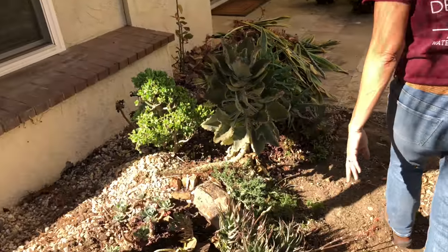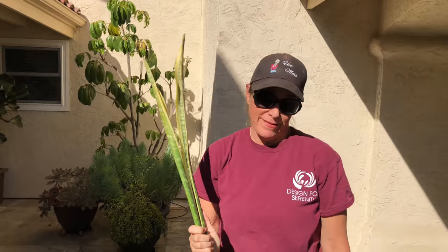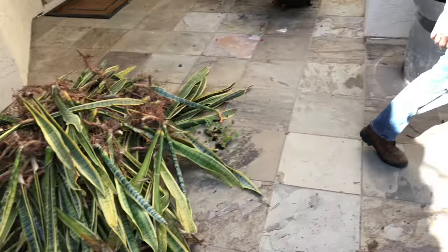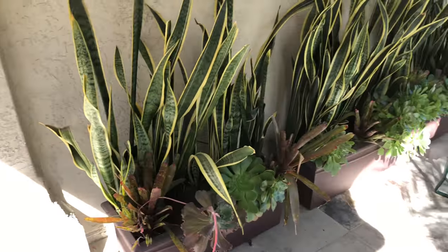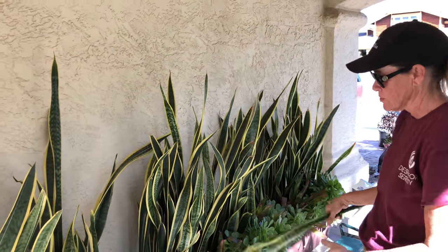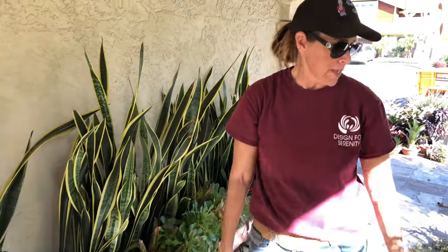Look at all this Sansevieria — mother-in-law's tongue. This is another one that runs amok. I started with about three of these and now I have 300. Look at them in these planters over here. So I'm going to be taking all these planters apart and redoing them. I'll still use the aeoniums and the Sansevieria and the bromeliads, but I'm going to tighten these things up because they just look totally run amok.